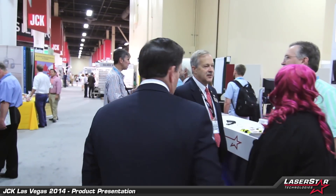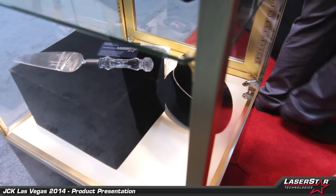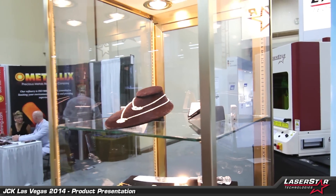Now let's step over here for a few minutes and look at some of the other products we have. It's a busy day today here on Sunday morning at the show, and we're going to talk a little bit about the applications that we're using the 3800 Series Fibestar engraving systems for. This display case shows a wide range of applications that are commonly being used now — whether it's added value engraving, blanking out thinner materials, or customizing rings on the inside or the outside.